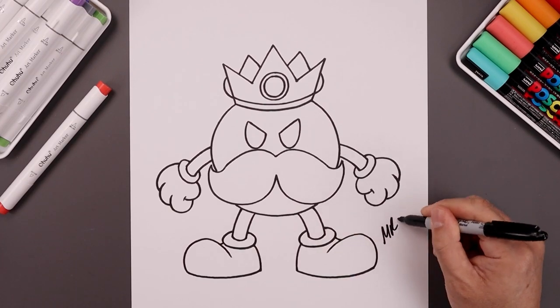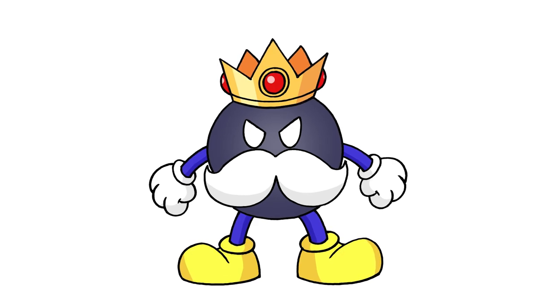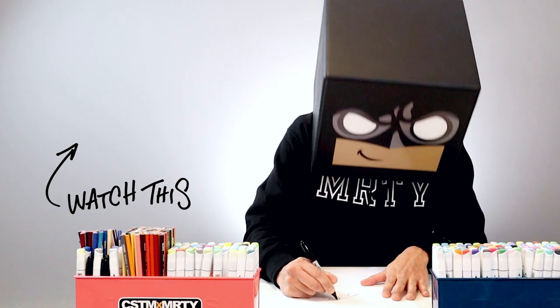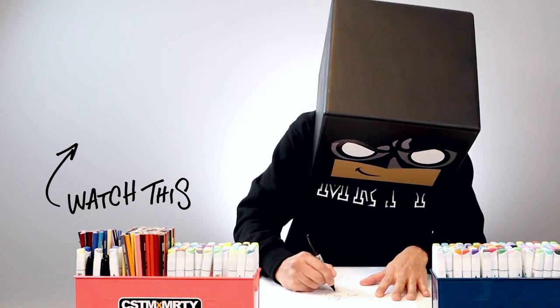We'll finish off by signing our art and adding a splash of color — and that's pretty much it! That's how we draw King Bob-omb from Super Mario. I hope you enjoyed today's tutorial, and if you did please give this video a like and share it with all your friends. If you want to keep drawing with me, check out this video right over here. Thanks for watching and I'll see you again soon.